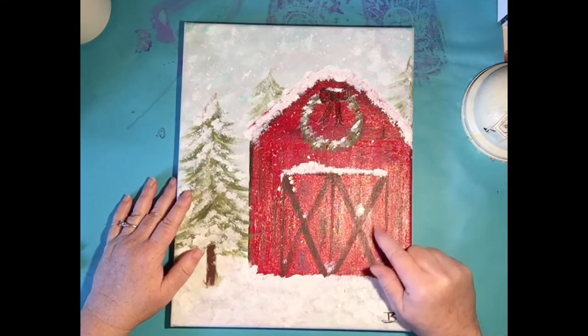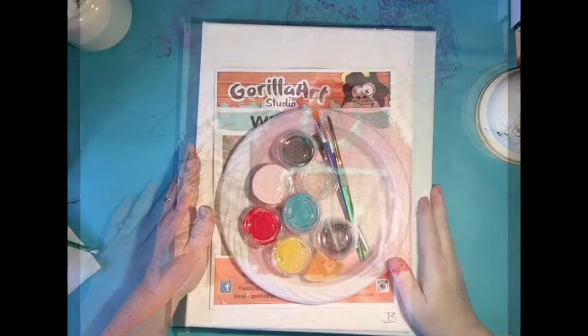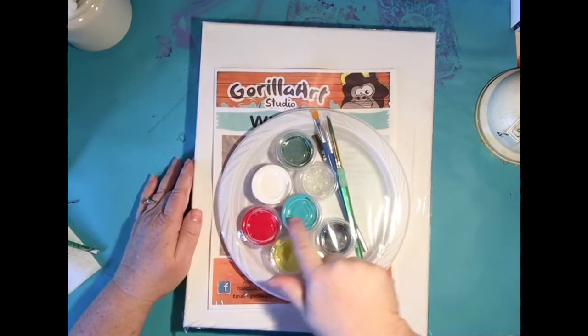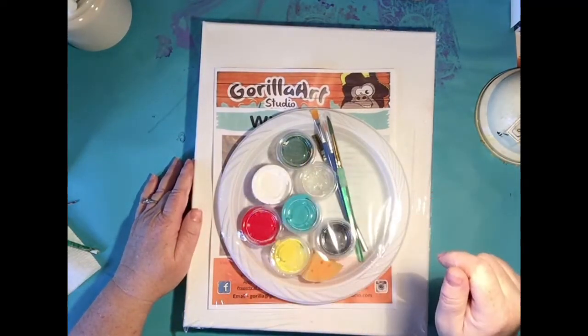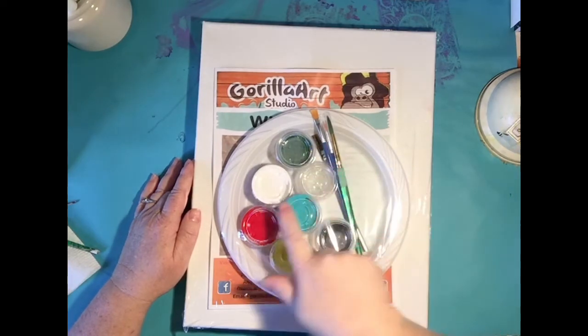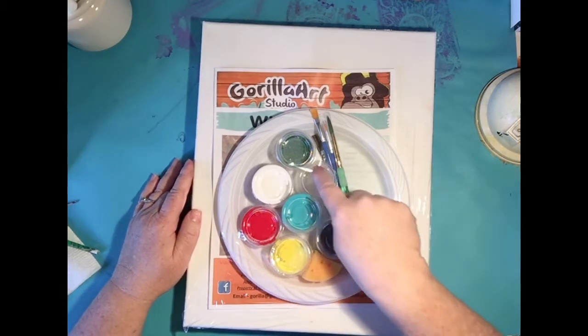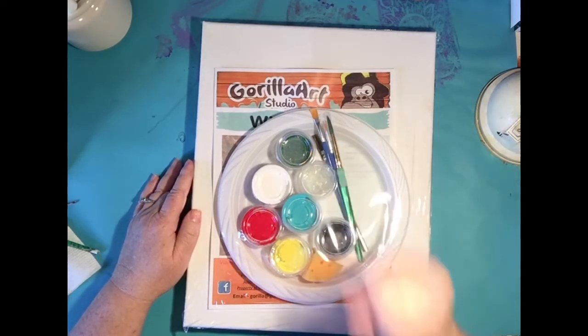Let's talk about all the supplies you're going to need for this canvas. This is the way our kit comes — it's all wrapped up but you can see the colors we're going to need today: green, white, red, yellow, turquoise, black, and a super fun sparkly glitter.